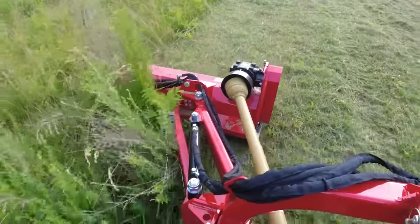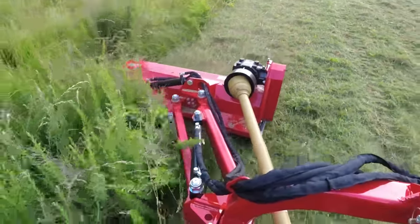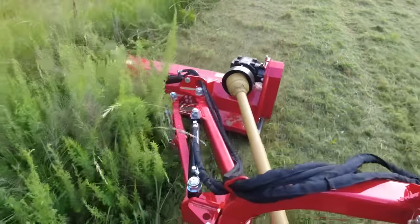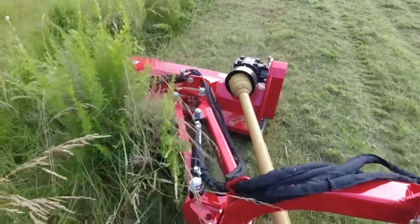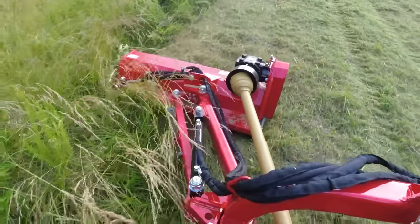Here's another angle. In this view you can see the absolute carnage — this is no joke, like thick, terribly thick brush — and this flail mower just chews it up like it's nothing. It's obvious in my comments that I'm impressed, and I am impressed. I think anybody that can see this should be impressed too.